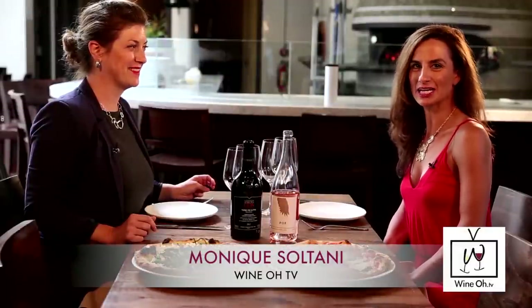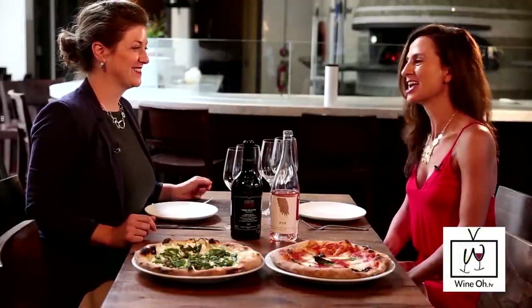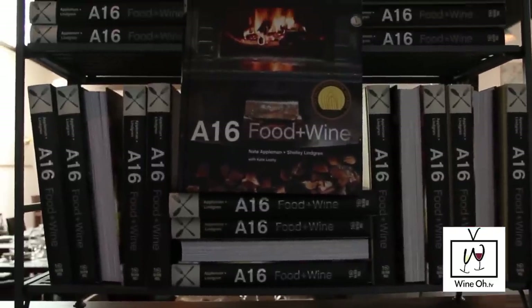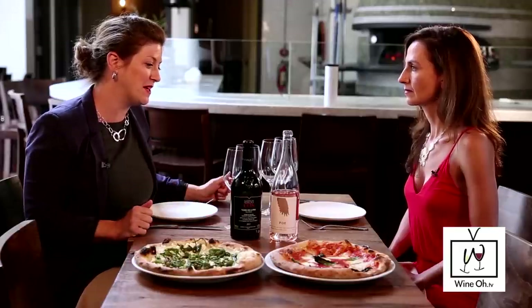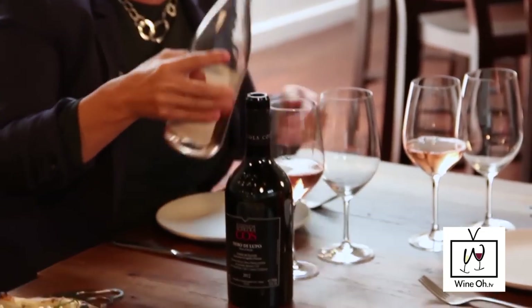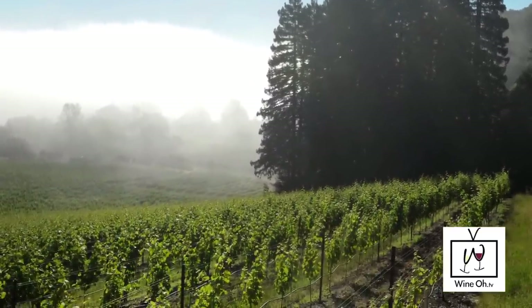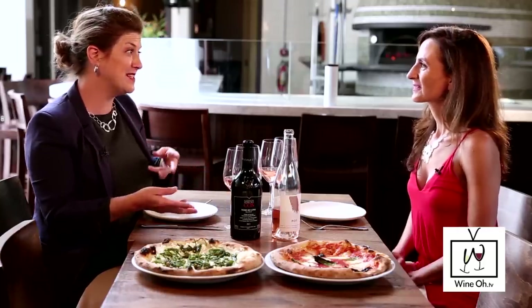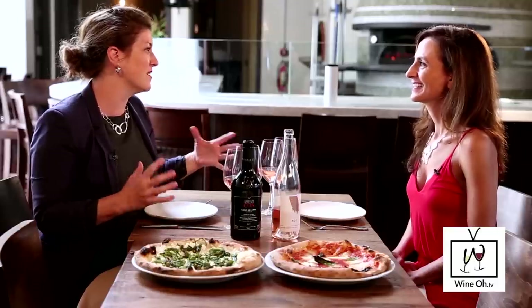We are sitting down with star sommelier Shelly Lindgren here in the dining room at A16 Rockridge. Chef Rocky just taught me how to make a pizza, and you picked some fantastic wines to pair with it. Sometimes the simplest ingredients are hard to pair wines with. I brought a California Rosé — the quality of California Rosé is far from the white Zinfandel days. This is from a young woman winemaker who made it from Napa Valley with Pinot Noir and Pinot Meunier sourced from different areas of Sonoma.